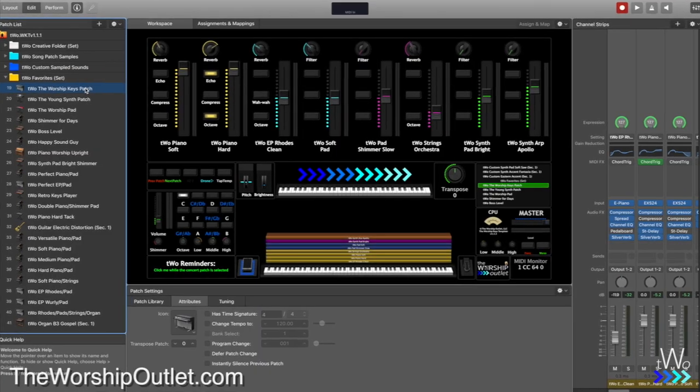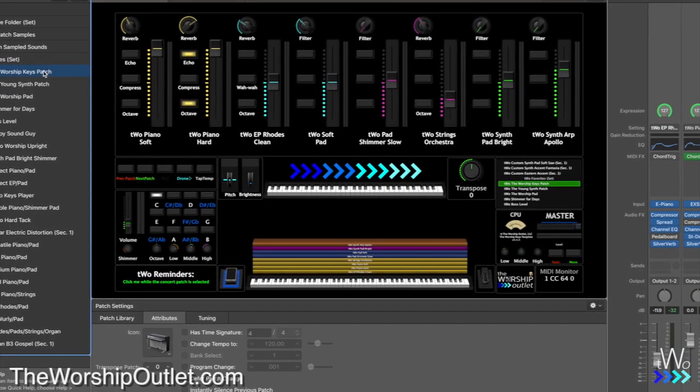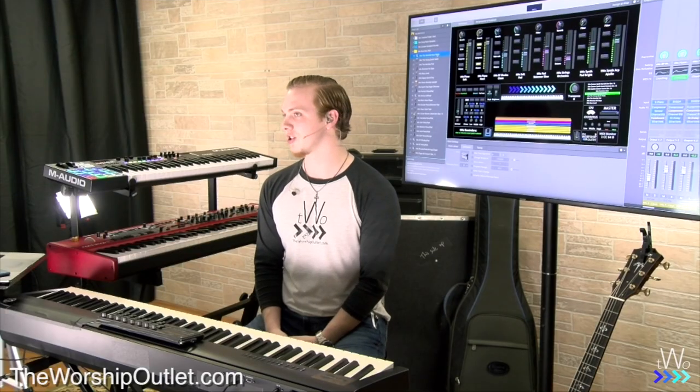Hey guys, Christian here with the Worship Outlet coming to you talking about the Worship Keys Template. It's a really great resource for any keyboardist using Main Stage or Logic as their main keyboard sounds in worship. We're looking forward to getting through this with you guys, so let's get going.